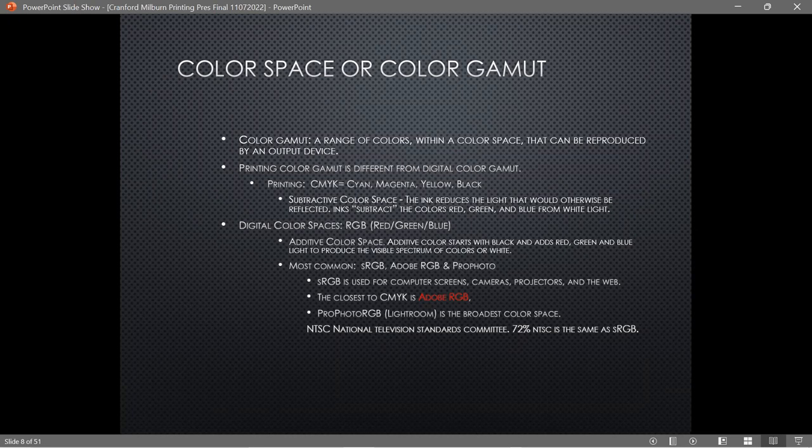The most common digital color spaces are sRGB, Adobe RGB, and ProPhoto RGB. sRGB is the smallest — it's the most common, used on the web and on most computer screens, used just about everywhere universally. Adobe RGB is the next largest, and it's closest to the printer's color space. ProPhoto RGB is huge — Lightroom and now Photoshop use it. NTSC color space — 72% NTSC — is the same as sRGB, which becomes important when looking for monitors.